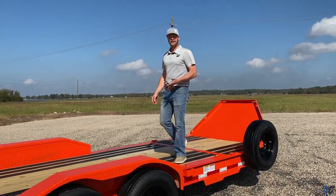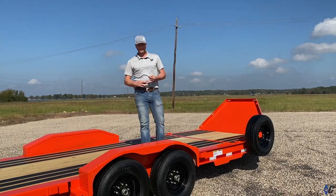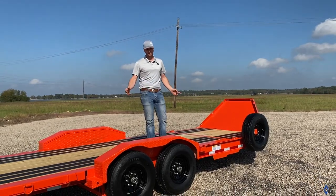This trailer comes standard with a 14.9k GVWR. Other options are 18k, 20k, and 24k in a triple axle setup.